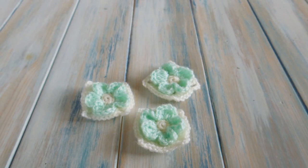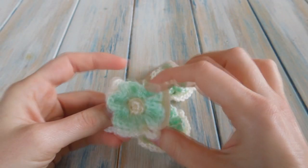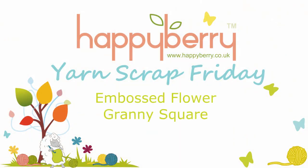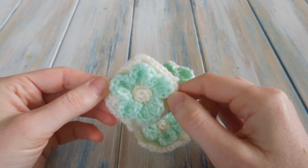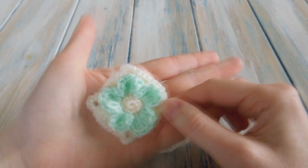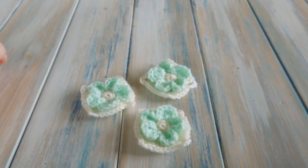Hello everybody, welcome to another Yarn Scrap Friday. This Friday I'm going to show you how to make this little mini granny square with an embossed flower. These measure about two inches by two inches, so they're quite small, but they're fairly simple to make. It's always worth having a go even if you're new to crochet.